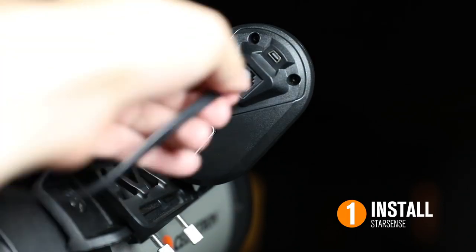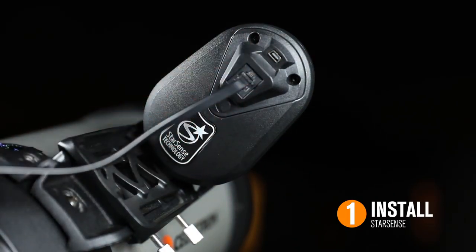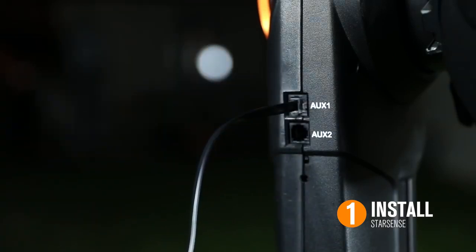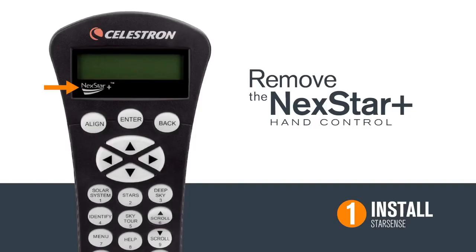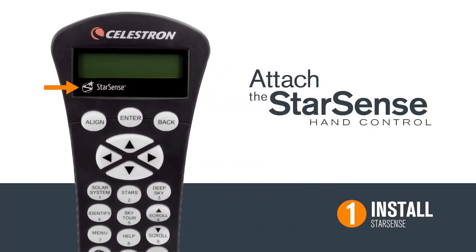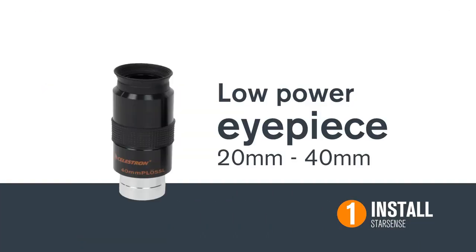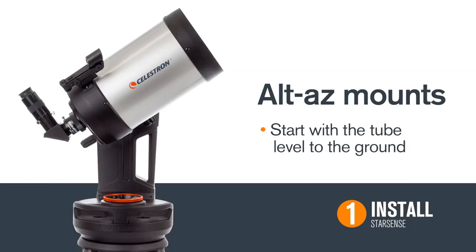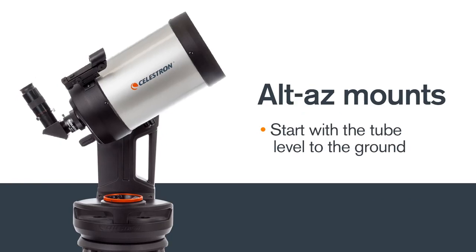Once the camera is installed, plug one end of the included aux cable into the camera and the other end into the mount's auxiliary port. Finally, remove your telescope's NexStar Plus hand control and attach the StarSense hand control. To prepare for alignment, insert a low-powered eyepiece. EQ mounts should be set to index marks and roughly polar align. AltAzimuth mounts should start with the tube leveled to the ground.